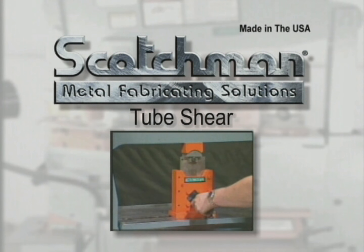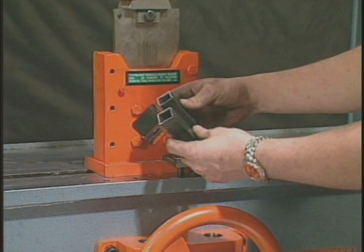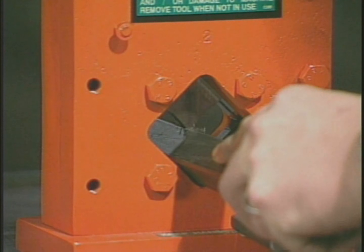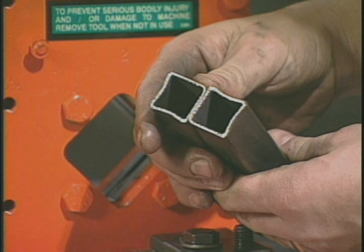This optional square tube shear will cut up to 2 inch, 16-gauge tubing with minimal distortion. It mounts on the tool table and, along with the picket tool, is a high-volume tool for security fences and other applications that require the use of square tubing.